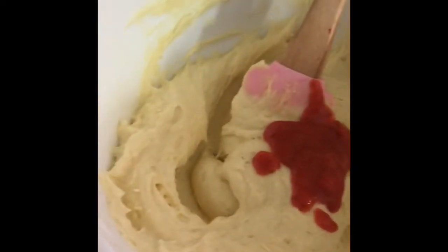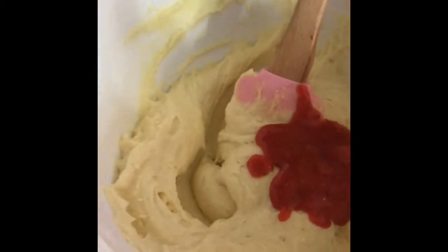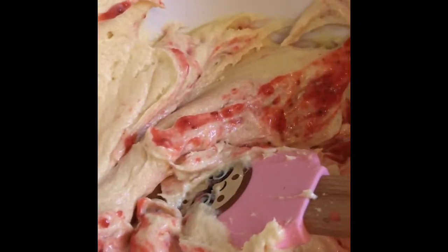Pour 3–4 tablespoons of strawberry puree into the batter and fold until it's almost mixed — you still want to see some streaks of strawberry puree. Fill the cupcake pan with batter to make 12 cupcakes.